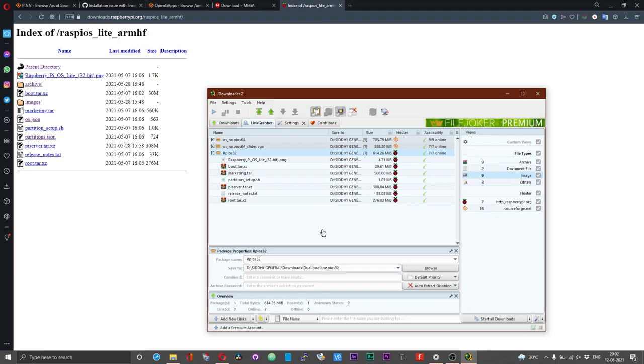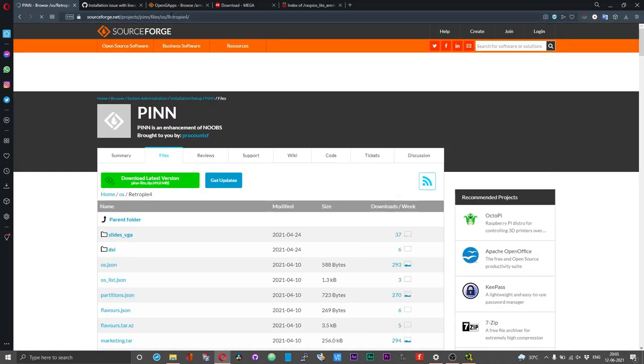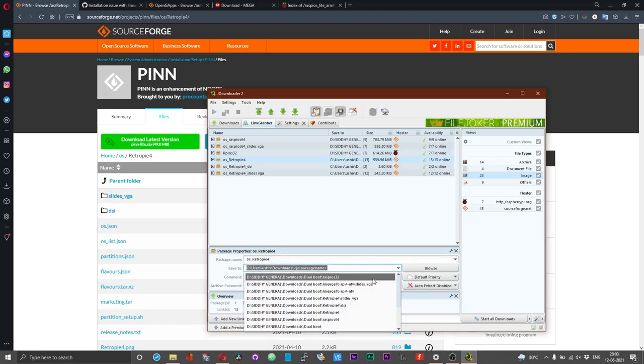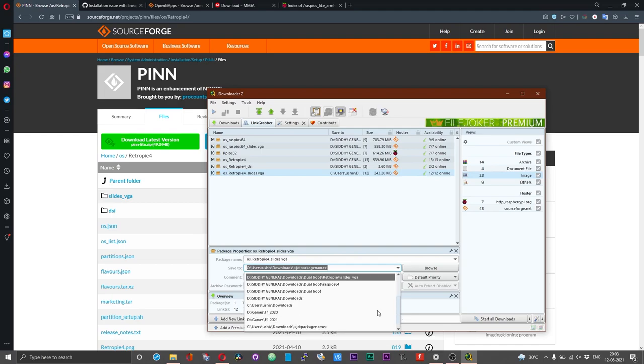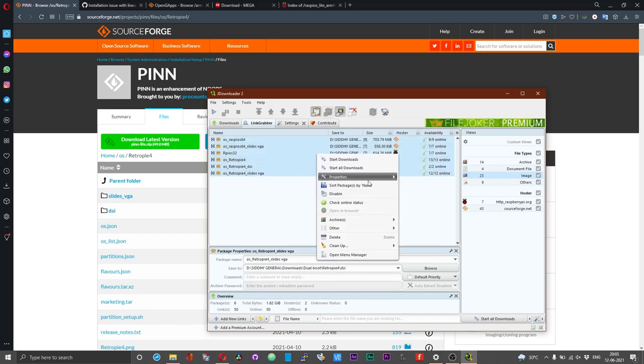Follow a similar procedure for RetroPie as well — copy the path and the files should be parsed. The 'slides_vga' folder will automatically be picked up, and the files under the separate folder called 'dsi' will also be picked up. Just make sure to have these files under dedicated subfolders within the parent folder called 'retropie4'. Once done, press Ctrl+A, right click, and choose 'Start all downloads'.